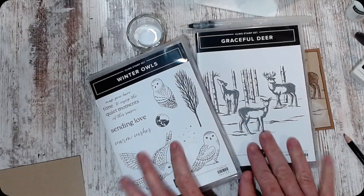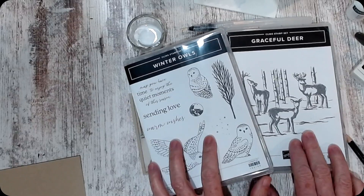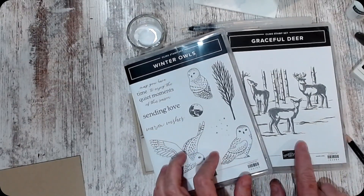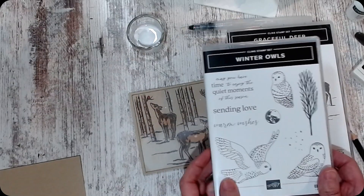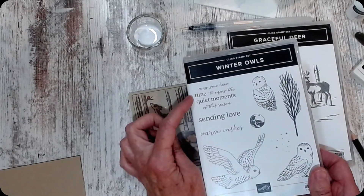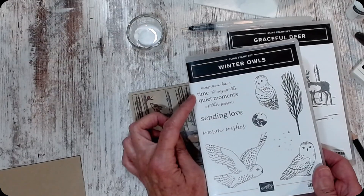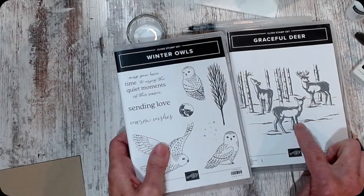Hi friends, it's Susan Smith with Stamped Creatively and I have the Graceful Deer and Winter Owls. I'm going to create with the Graceful Deer, and the words I'm going to use come from 'May you have time to enjoy the quiet moments of the season,' because it matches these deer perfectly.